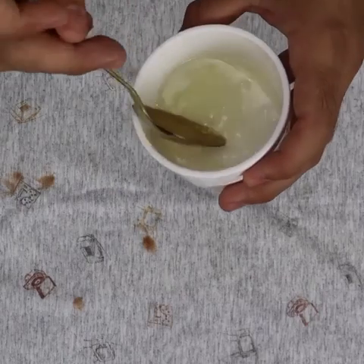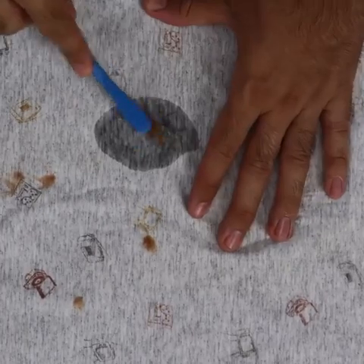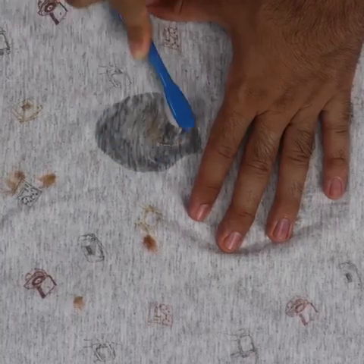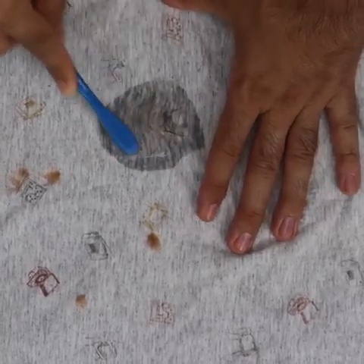After mixing it well, I'm going to take an old toothbrush to help with the cleaning. Take some of the mixture using the toothbrush and apply it to the stain. Apply it well on top and put plenty of product on it, then scrub it well. The stain will come out little by little. After lightly scrubbing, put a little more product on top and leave it for 20 minutes. If your stain is stronger, leave it a little longer.